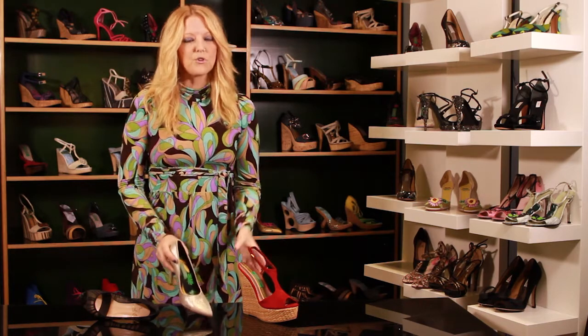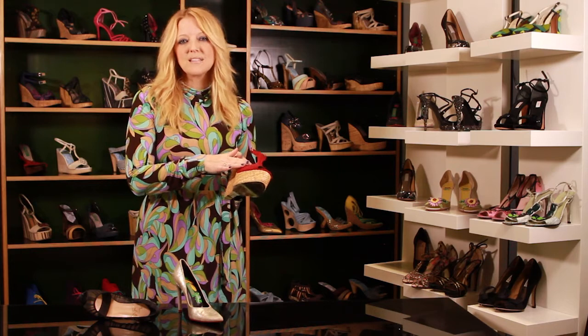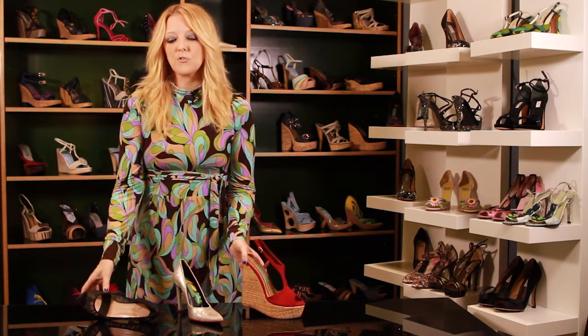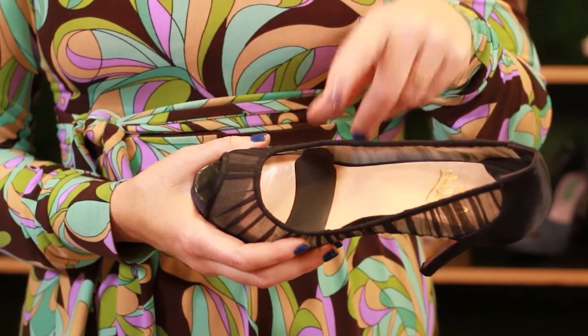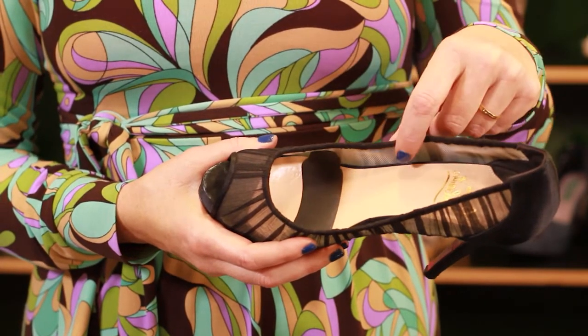In a brand new shoe, even if it's strapless, you might be slipping forward because it hasn't developed the shape of your foot. One thing that you can do if you're still having problems is put a little pad inside the shoe — it can stop your foot going forward and make sure that they're comfortable to wear.